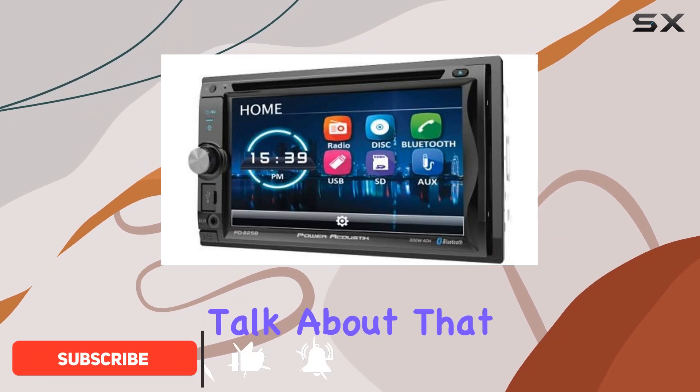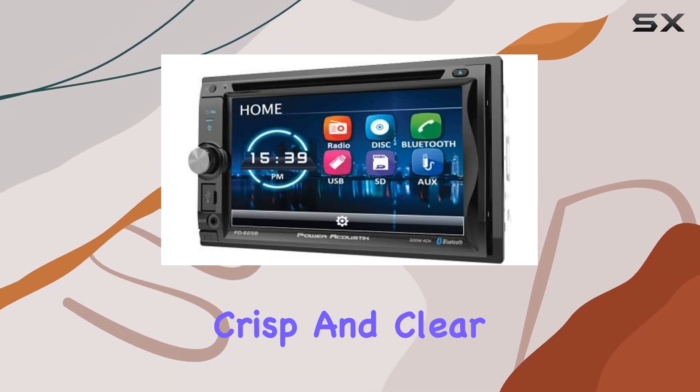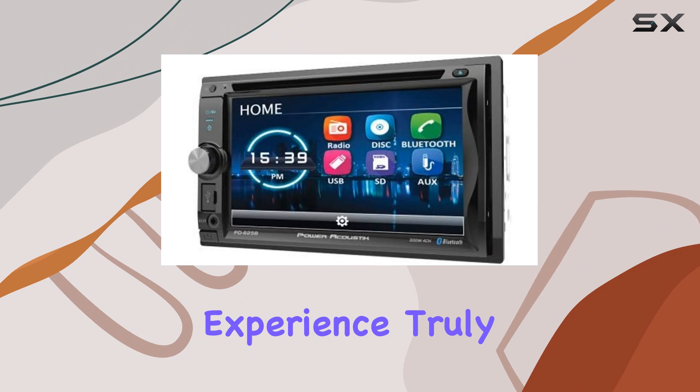First off, let's talk about that display. With an 800x480 resolution, your visuals are crisp and clear, making your entertainment experience truly immersive.